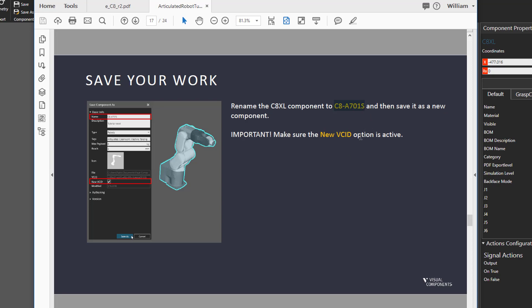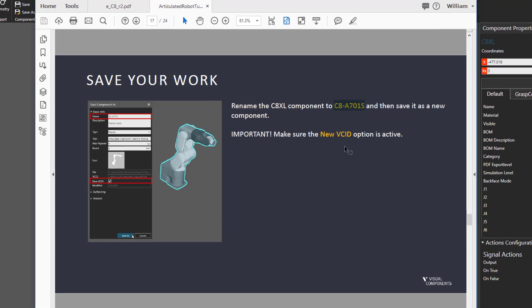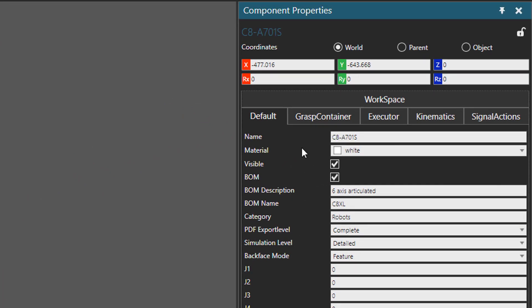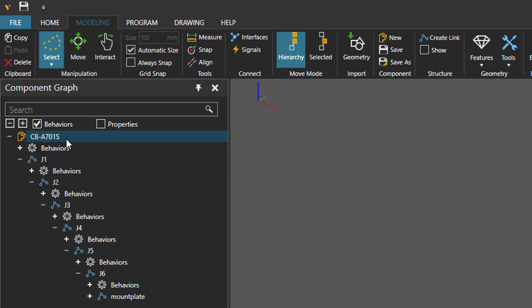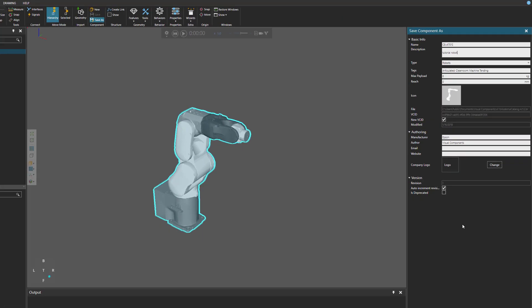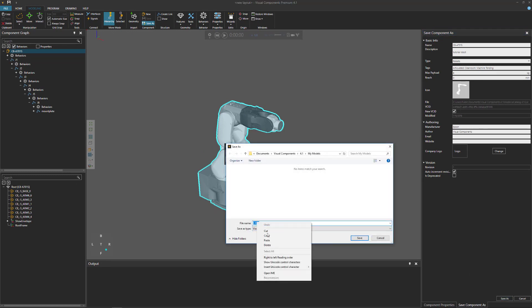With the component selected, I'll go to the component properties panel and change the name — you can see it updated in both the component properties panel and the component graph panel. I'll go to the component group and click Save As (not Save, which would override the C8XL robot in your system). In the Save Component As task pane, change the name, add a description like 'tutorial robot', make sure New VC ID is selected, then click Save As. Set the file name to C8-A701S and save.